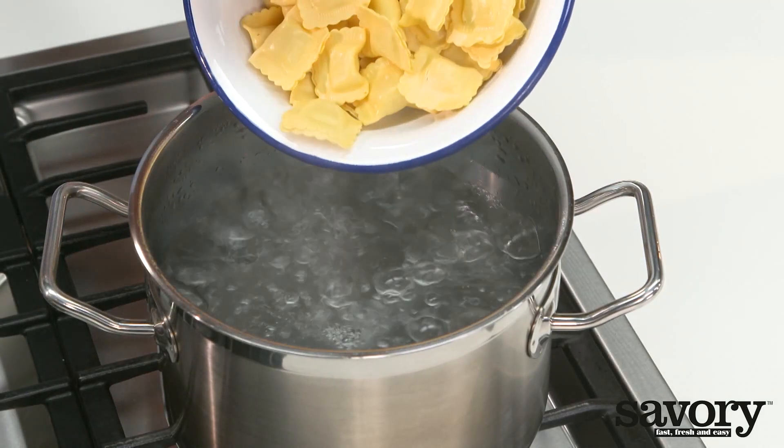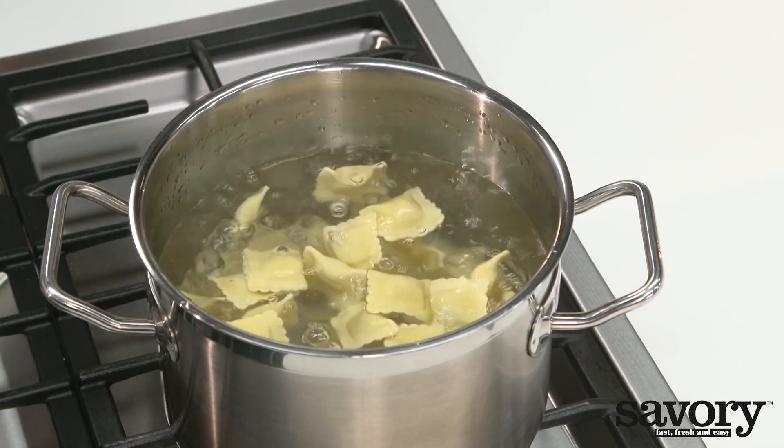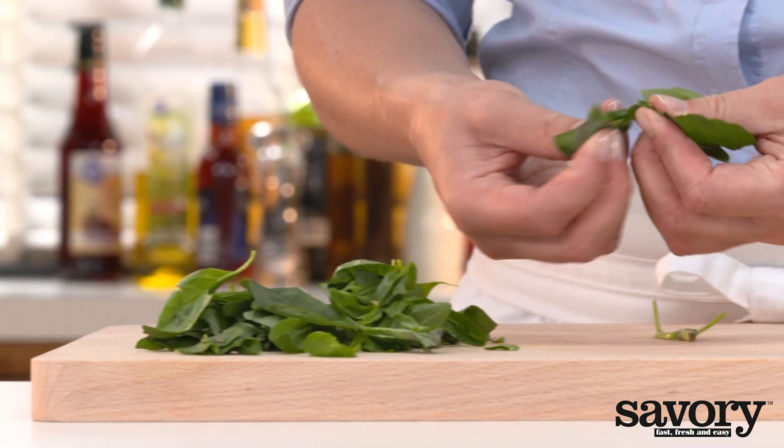Cook the ravioli according to the package directions until al dente. While the pasta cooks, coarsely chop the basil.